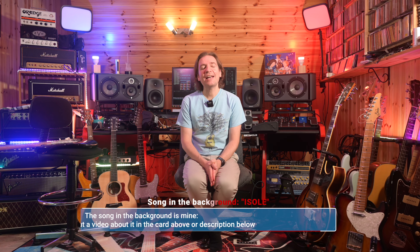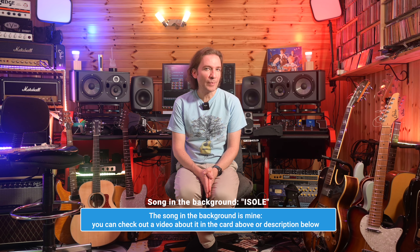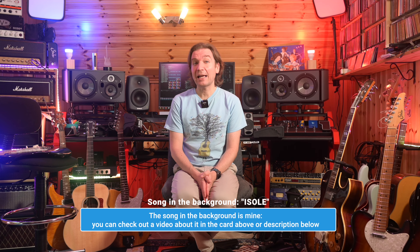Hello everybody, my name is Leo and I'm almost ready to leave for some holidays. The last time I took a break was last Christmas, and since then — almost eight months — I've been literally closed at home in my studio for the lockdown. So now I literally can't wait to take some vacation. Obviously I can't stay far from a guitar, so I'm preparing my bags with everything I need to make some good music and record some stuff. In this video I'd like to share what I'm going to bring with me.